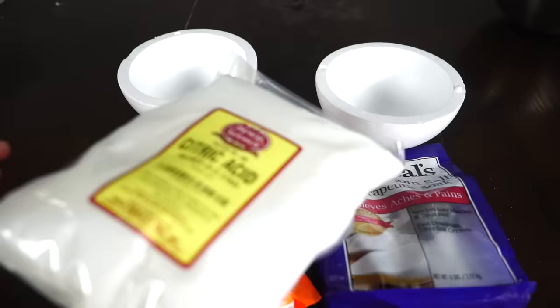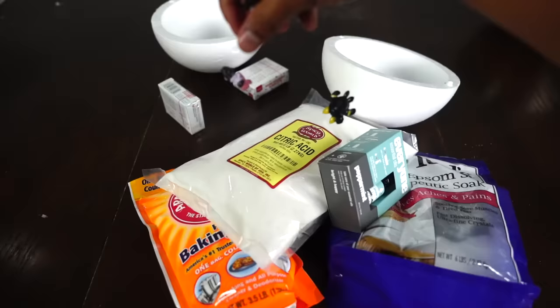I choose you! We're gonna need some styrofoam, baking soda, Epsom salt, citric acid, oil, food coloring, and a whole bunch of Pokemon.